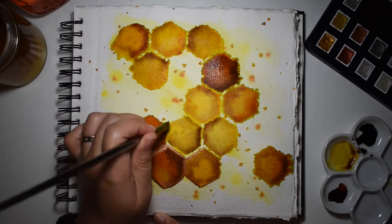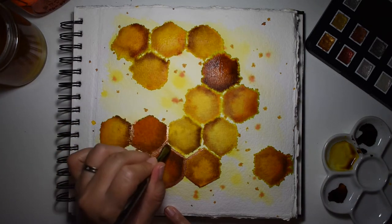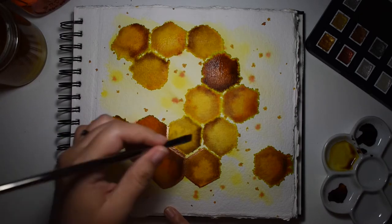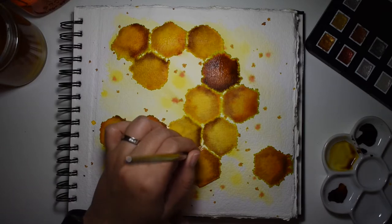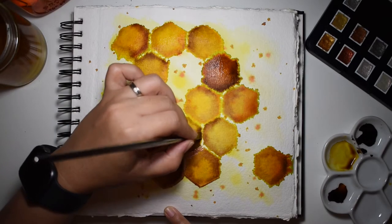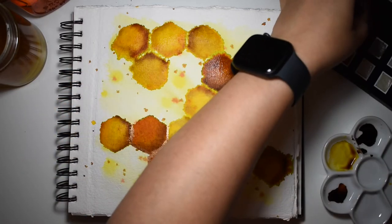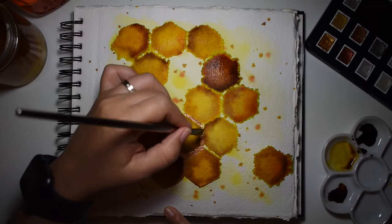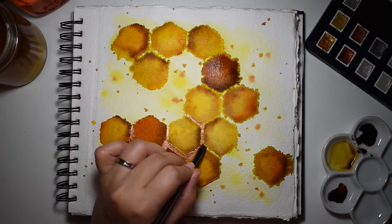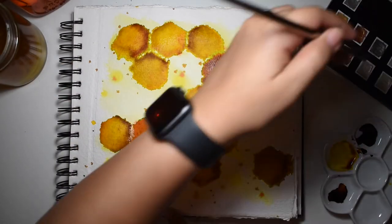For these outlines I'm using a flat brush — a very tiny flat brush. You can also use any kind of round brush that's tiny, or a liner brush. I just picked the flat brush because, to be honest, it was the closest one I had, but you can use any kind of brush to achieve the same effect.